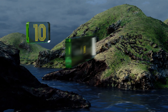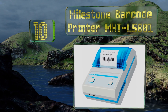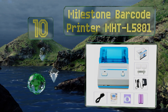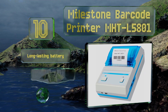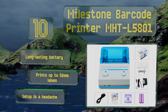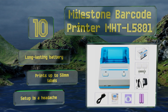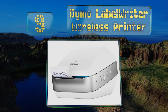Starting off our list at number 10, the Milestone Barcode Printer MHTL5801 may not feel particularly substantial when you hold it, but it's a clever, well-priced selection intended for use in small shops that need to create tags for their goods, and it excels at that. It comes with a long-lasting battery and prints up to 58mm labels. However, setup is a headache.